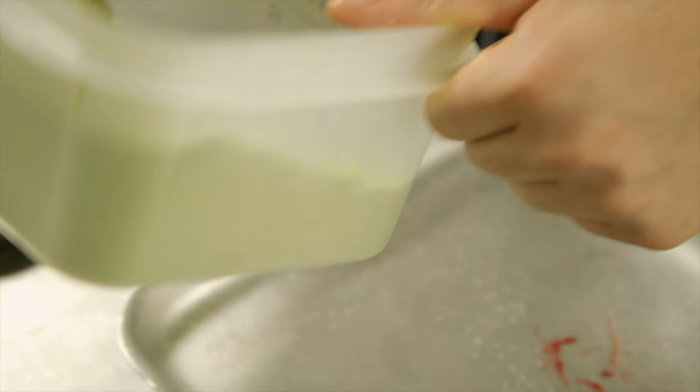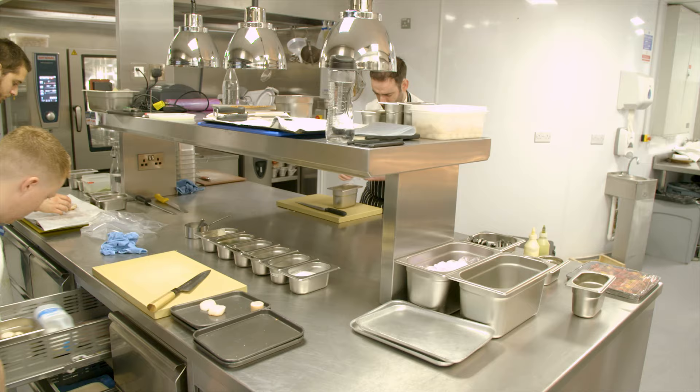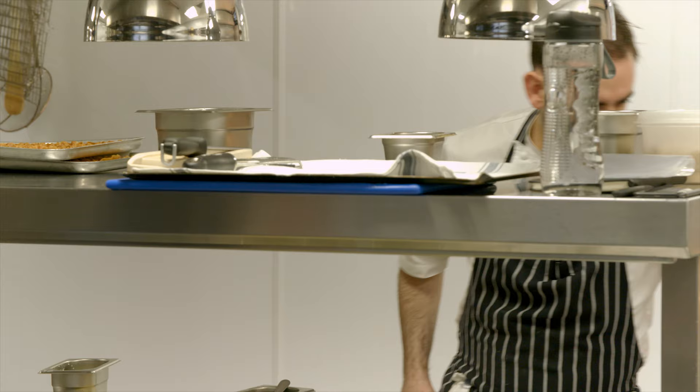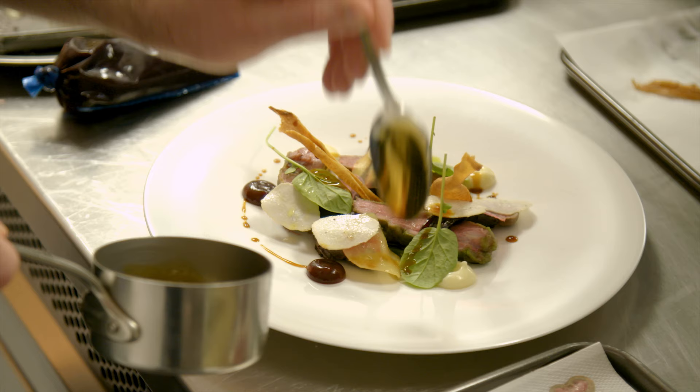We braise the front legs, we make a little pastilla. The back legs, we break them down as well into individual muscles and cook them in a little herb crumb. Then we roast the loin and cook really gently the livers and the kidneys. And then we serve them with different textures of beetroot, parsley root, a watercress oil and some fresh watercress.